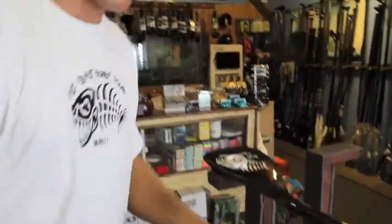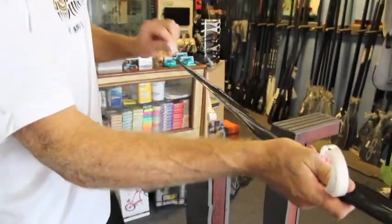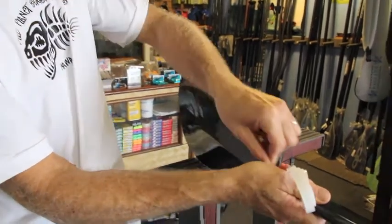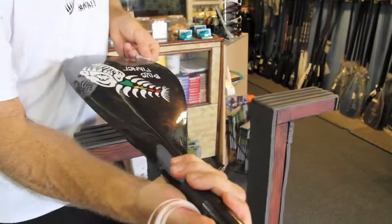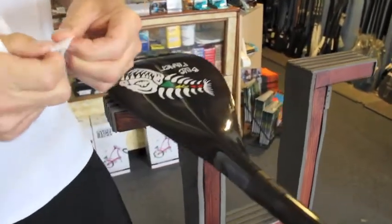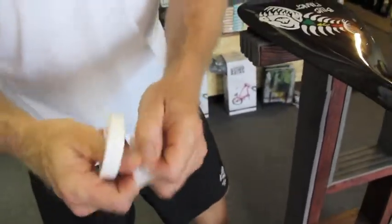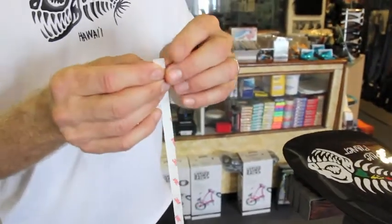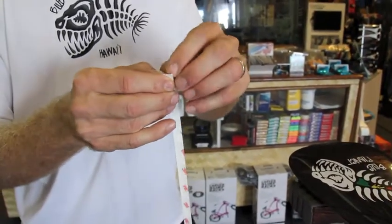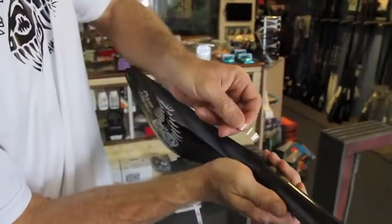I'm just going to show you how to do it in person because sometimes it's a little bit easier to see than to read about. Remove any dirt, oils, wax and whatnot from the edge of the blade. Rub it really clean. Make sure there's no lint on the paddle and also make sure your fingertips are nice and clean so you don't leave any fingerprints on the tape. This tape you apply dry so it sticks better. Just peel the edge back a little bit and start on the edge of the pad.